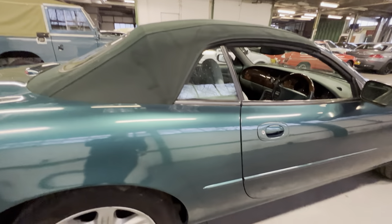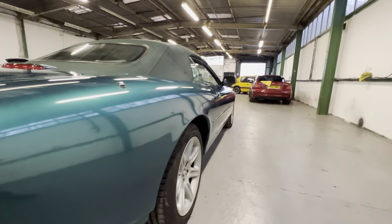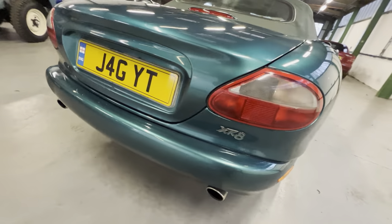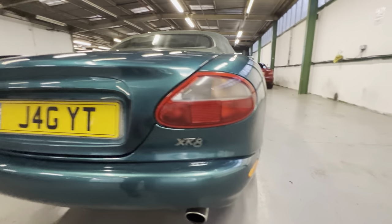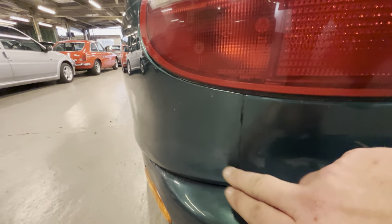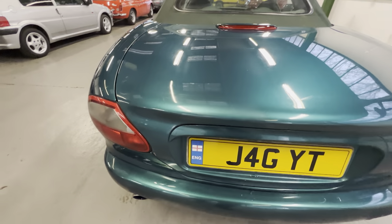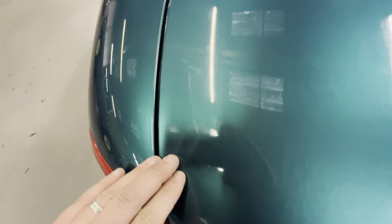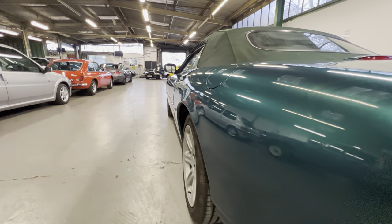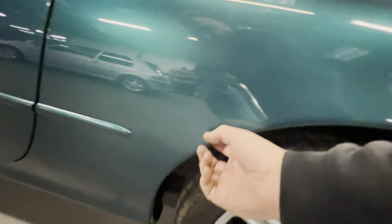Coming down the rear quarter, that's all nice and tidy. Looking up from this side it's nice and straight. Around the rear there is a tiny little crack in the tail light, but it doesn't seem to be letting any moisture in — there's no condensation building or anything like that. There's a little bubble just in this corner and another just there — same place on each side.